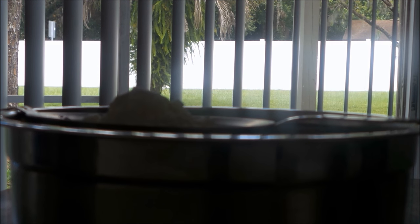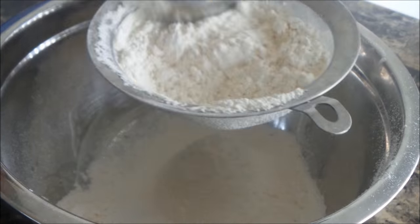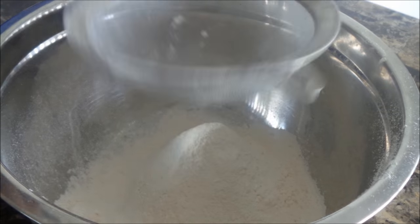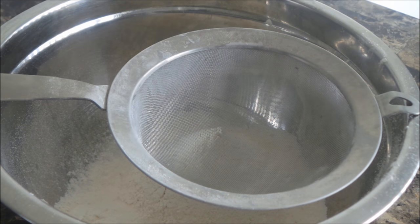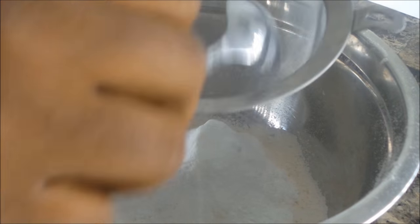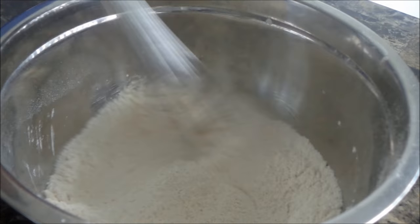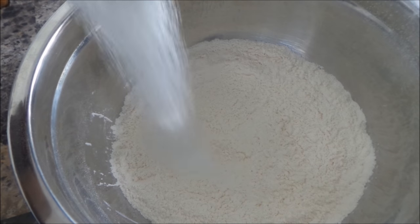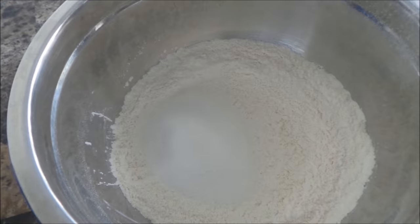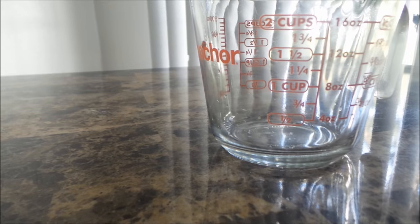I'm getting started here with two cups of all-purpose flour, and you do not have to sift the flour. I only sifted it because I needed to sift the baking powder — this is three tablespoons of baking powder, and I sifted it because it was clumpy. I also have here a half a cup of sugar; you can use organic cane sugar, but my favorite is coconut sugar.